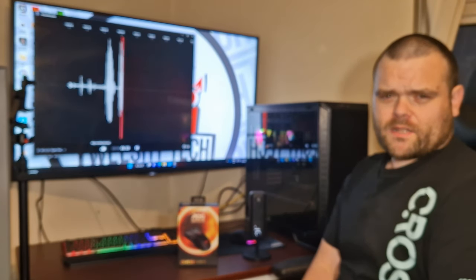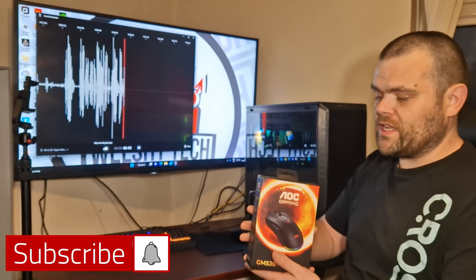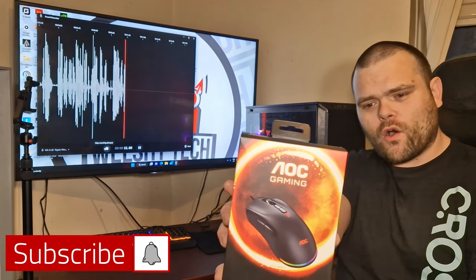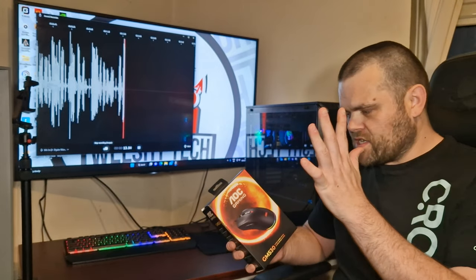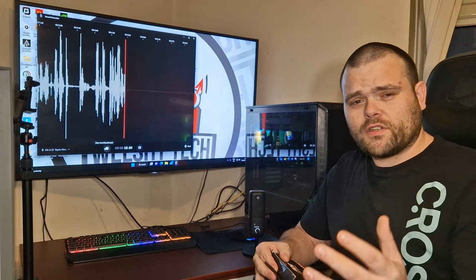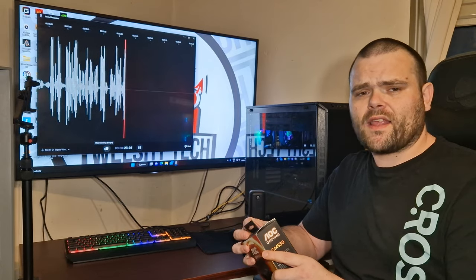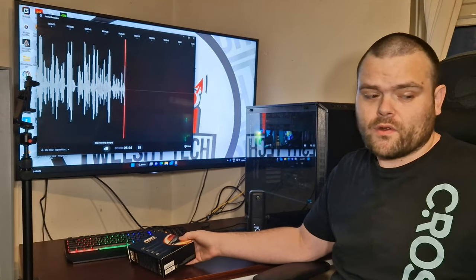Hey guys, welcome back to my next video. This time we are looking at the GM530 gaming mouse from AOC. What we will do now is go directly in, have a look, and I will tell you about the settings and what comes in the box and so forth, so continue to watch.